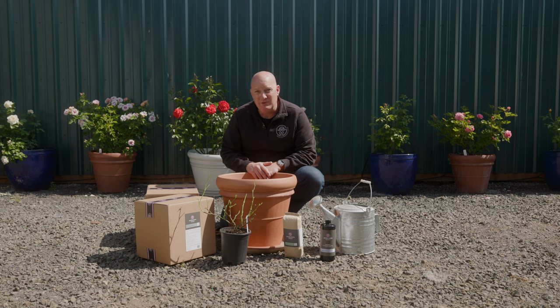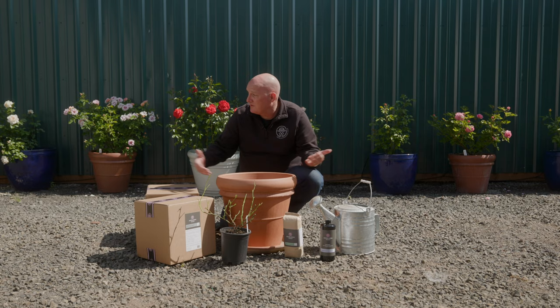Hi, my name's Ben with Heirloom Roses. A lot of our customers who are new to growing roses wonder if they can grow roses in containers, and I'm happy to say yes, you can. Roses actually do really well in containers, as you can see behind me.